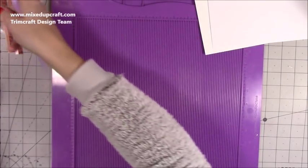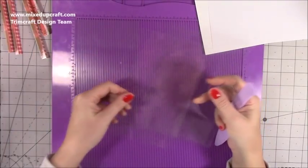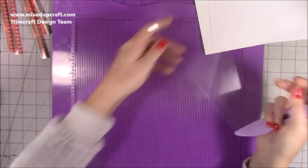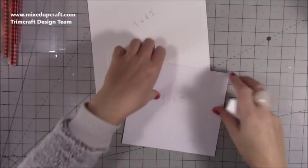For the acetate — as always, all measurements will be on my blog and all products I've used will be listed. You want two pieces that are four and a half by eight inches, and then two pieces that are five by eight inches.